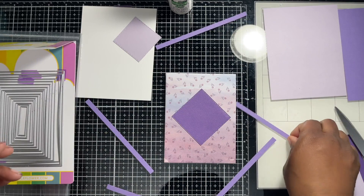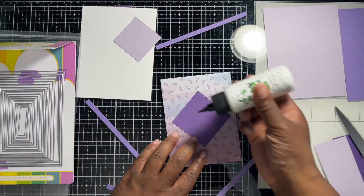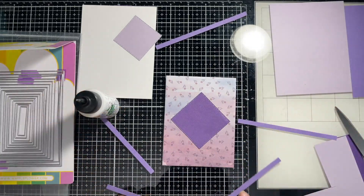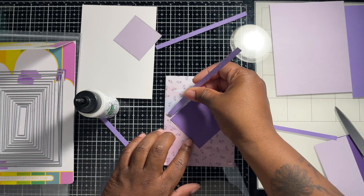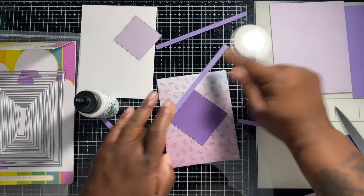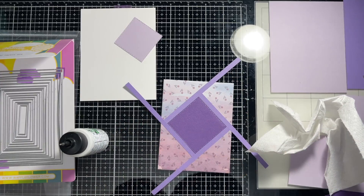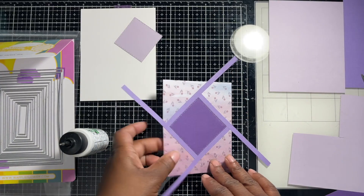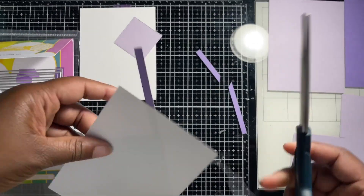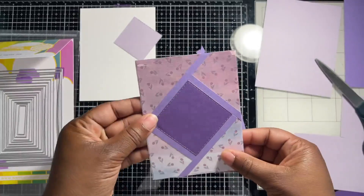Now we're going to take these strips and put them on the outside. I'll do a little line of glue along each strip. Actually, it might be easier to apply glue on the back of the strips directly. Then we're going to flip it over and cut off the excess, and press everything down.